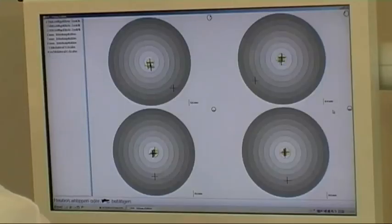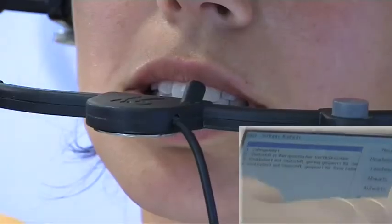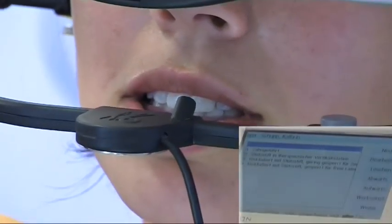The measured position is accepted by pressing the OK key, and we can then enter our comments. By pressing the OK key again, the data is stored and we return to the main menu.